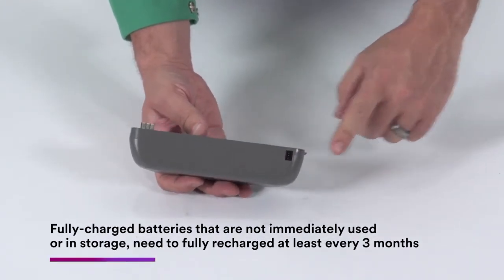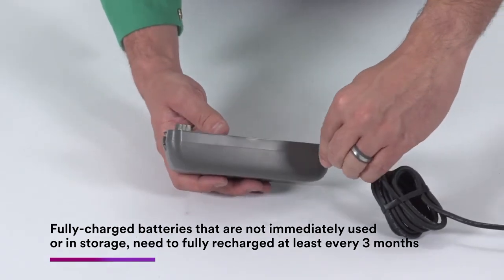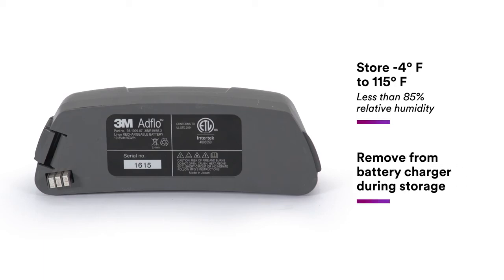Battery packs not intended for immediate or regular use should be charged upon receipt and then recharged every three months. They should be stored from minus four to 115 degrees Fahrenheit, at less than 85% relative humidity. The battery pack charger should not remain on the charger for more than three to four days to maximize battery life.